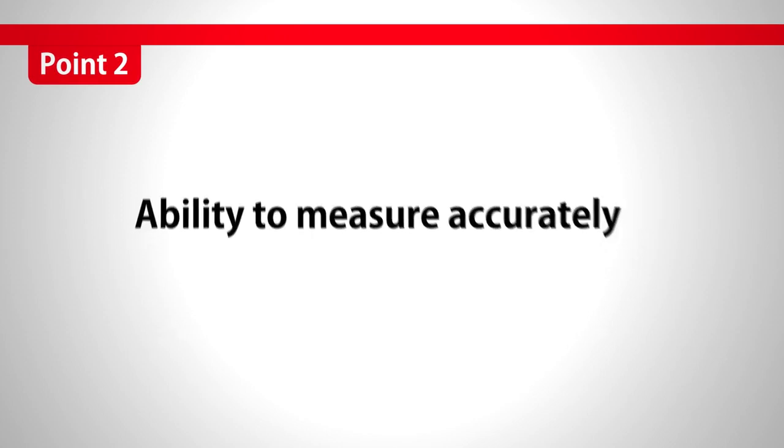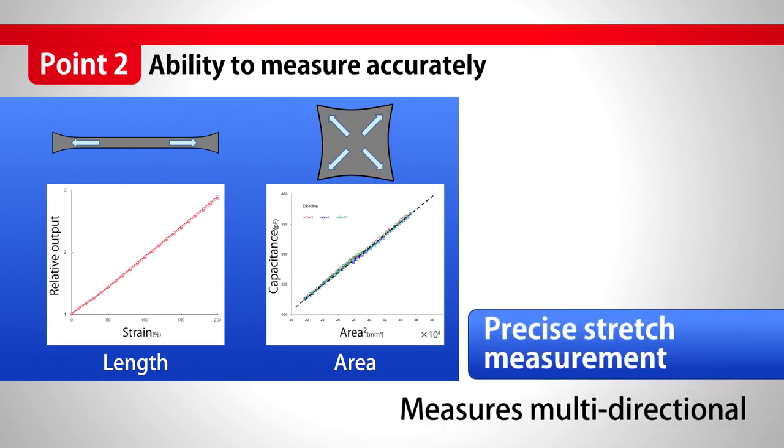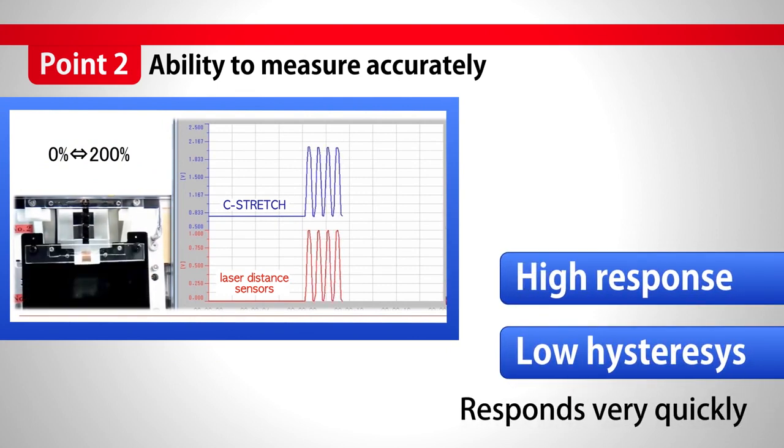The ability to measure accurately — length, width, area — it can measure in omni-direction. With high response and low hysteresis, it responds to very quick action.